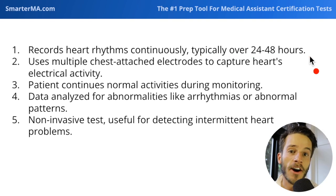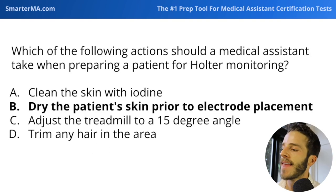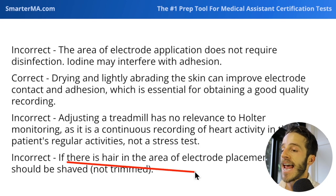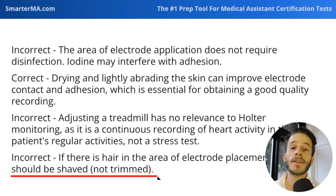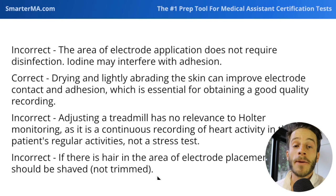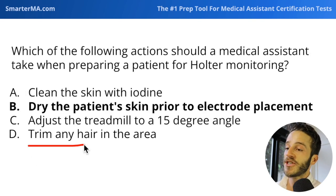It's not a test done in the office. And finally: trim any hair in the area — no. If there is hair where the electrode will be placed, it should be shaved, not trimmed. If the patient has a hairy chest, you need to ensure the electrode has good contact with the skin so it can conduct electricity between the electrode and skin surface. So if you see hair, shave it — not trim it. That subtle difference is what makes that answer incorrect.